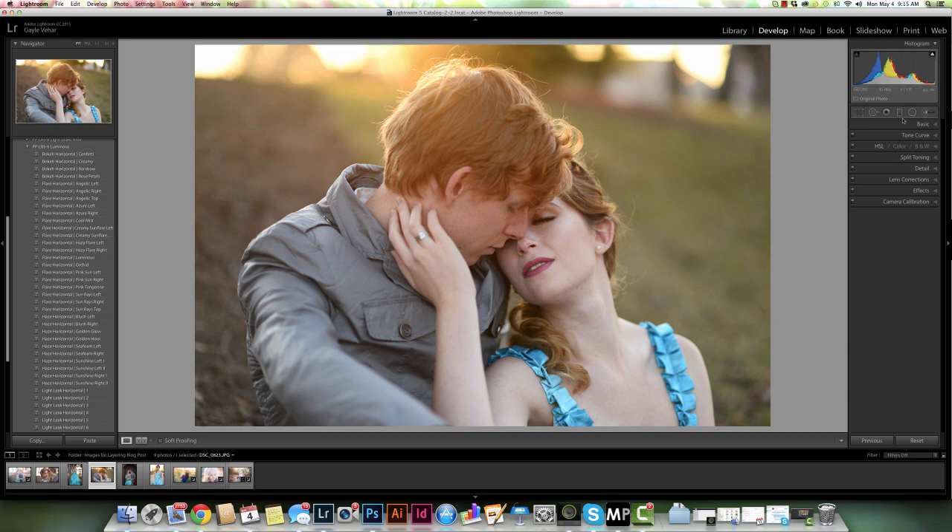This feature is the brush tool found in the graduated filter and in the radial filter. You can click on either one of them and up here you'll see there's a mask option, and next to it we have New, Edit, and Brush. I'm going to access this new brush tool by clicking on Brush. I'll add some filters to my photo and then we're going to play around with how to add and subtract from your radial filters and graduated filters with the brush tool.